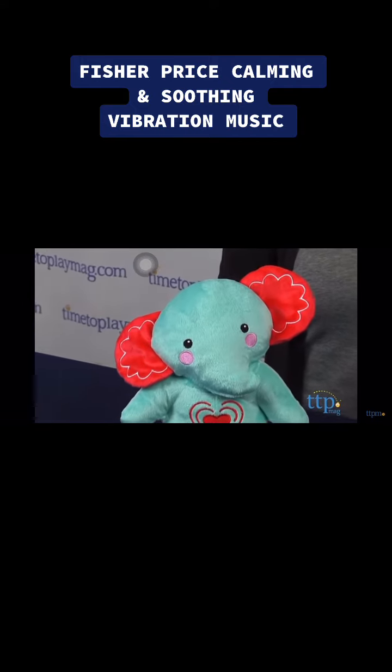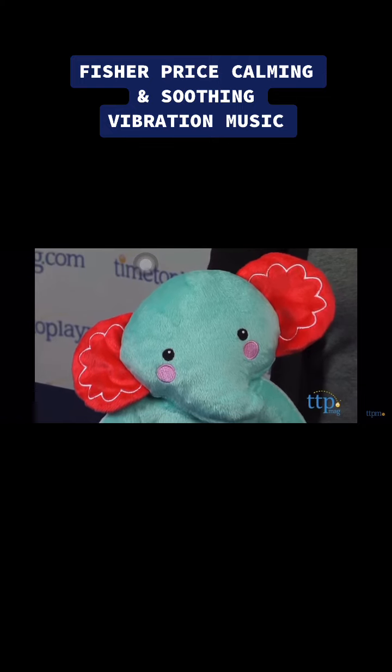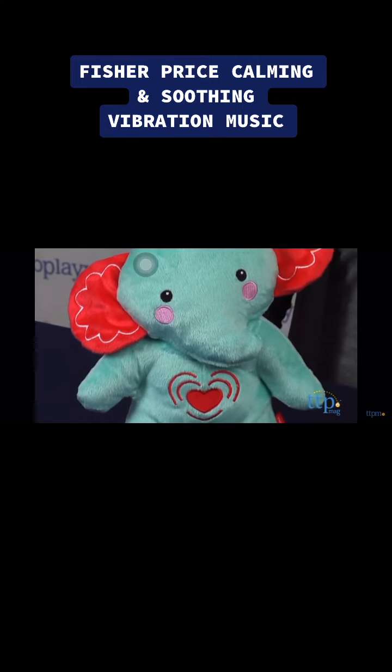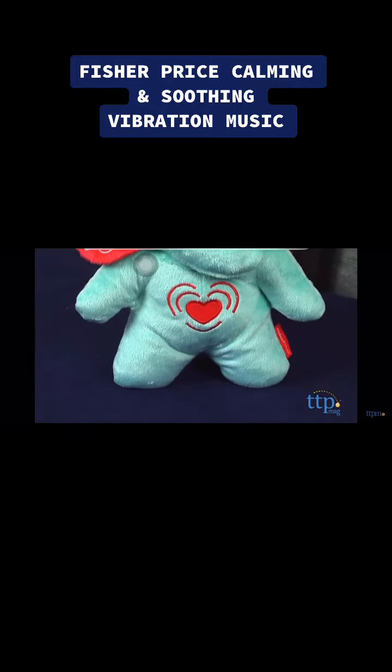This is a soft colorful toy, but I only wish you had the option of having the music without the vibration. Overall, it's a cute take-along toy and having a consistent bedtime companion might aid in baby's routine.